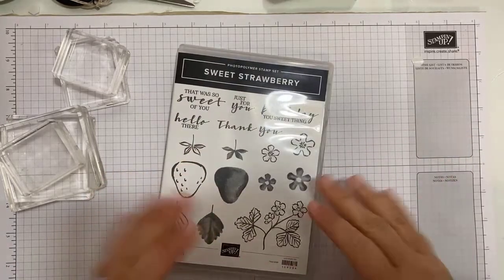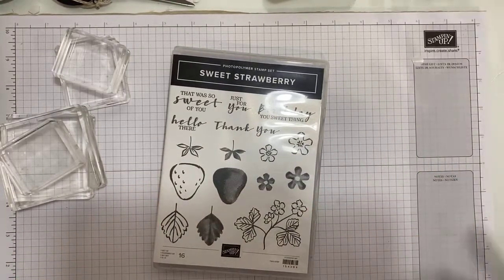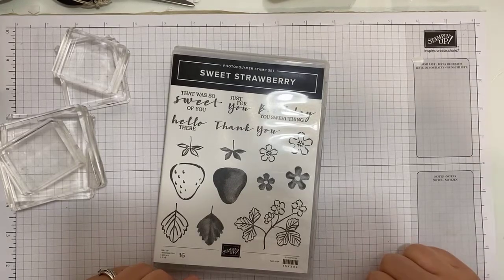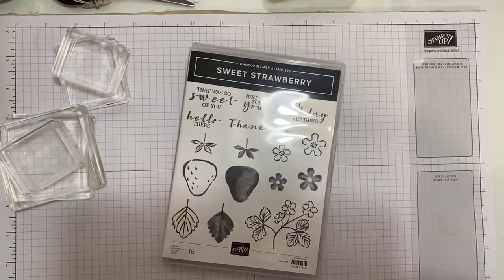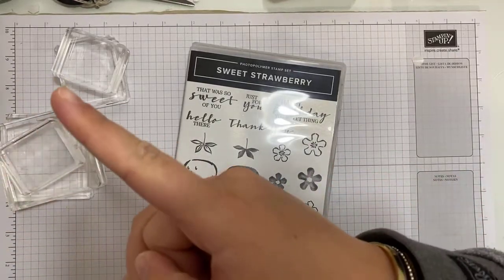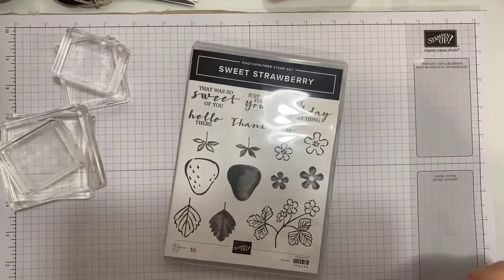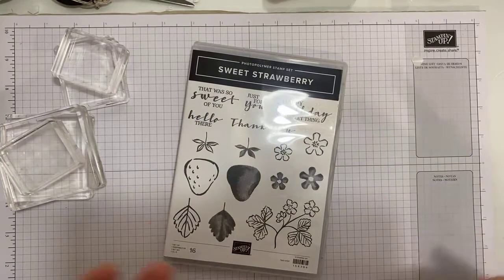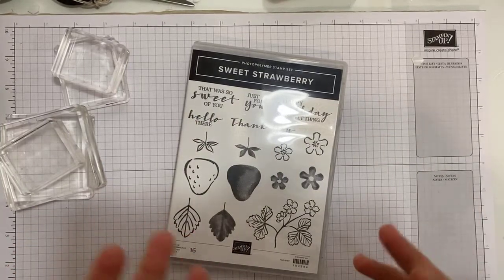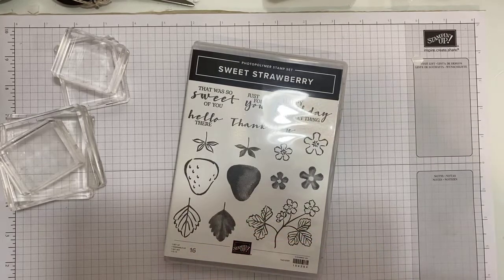Good evening. Welcome to Stampin' by Hannah here live on Facebook, or replaying on Facebook, or possibly YouTube. Thank you so much for joining me today. If you are watching and you can see the little live button at the top, you are watching me live. If you can't see that little red live thingy, you are watching the replay. Feel free to comment — I love to hear what you think about my projects or if I have inspired you in some way to make your own.